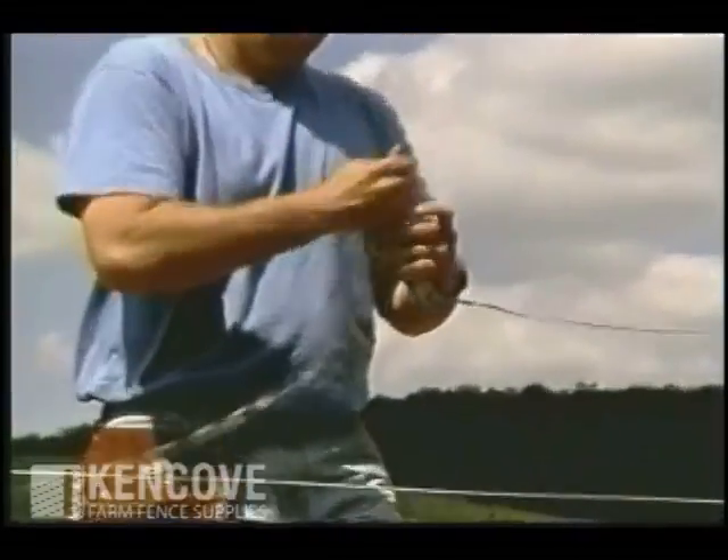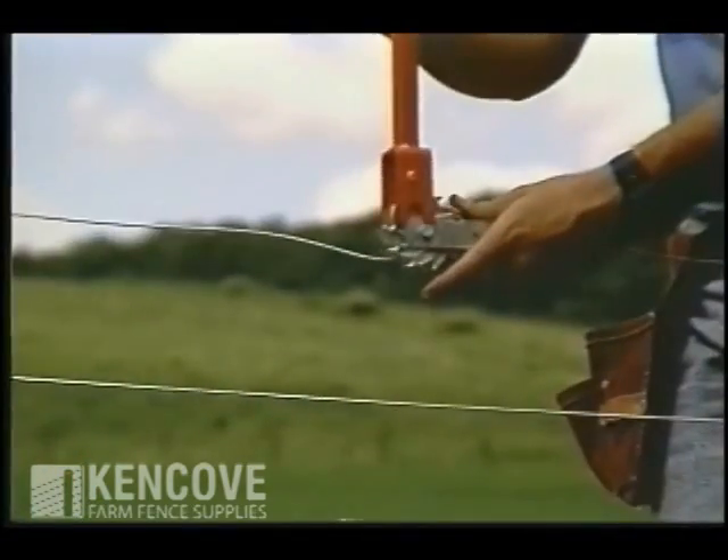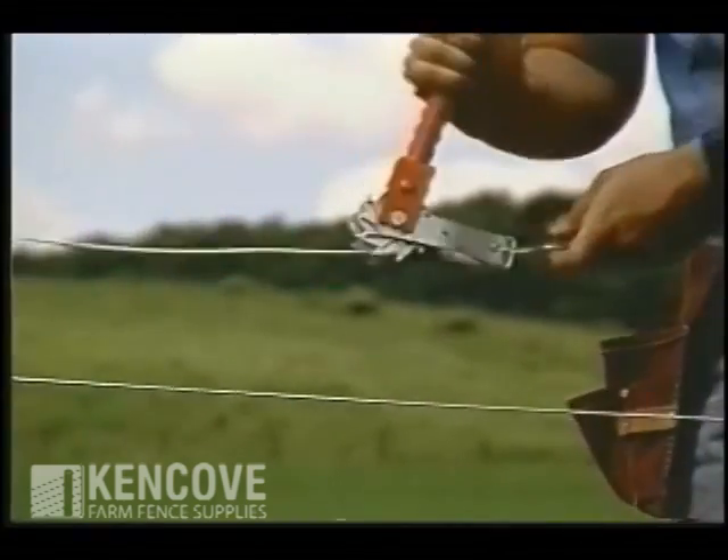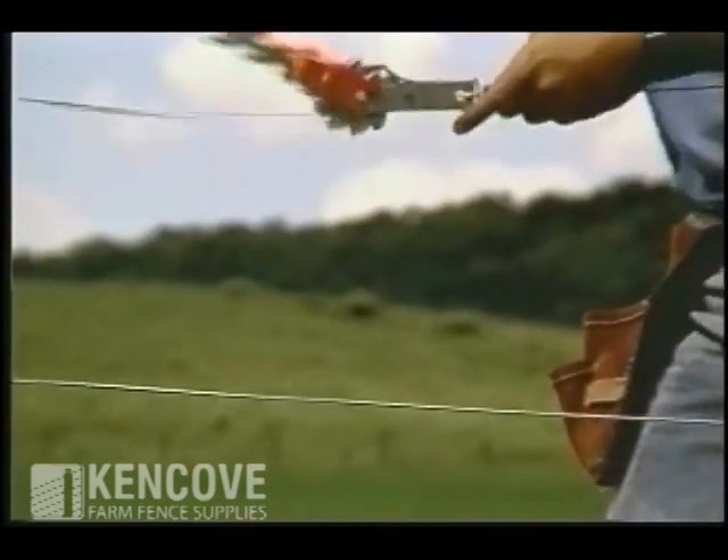Now you can apply tension using the strainer handle. The compression clip on the inline strainer eliminates the need to put your fingers near the bale of the strainer when applying tension, which can be very dangerous.